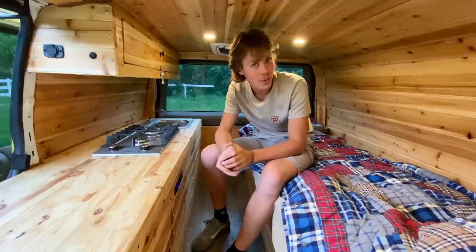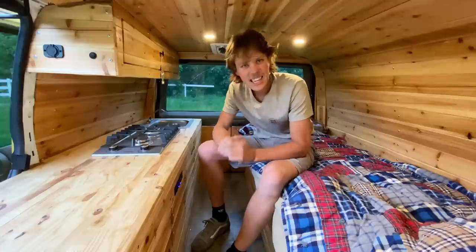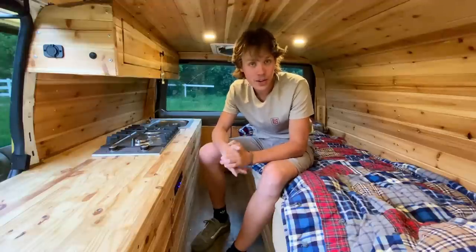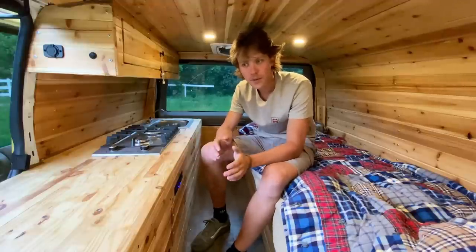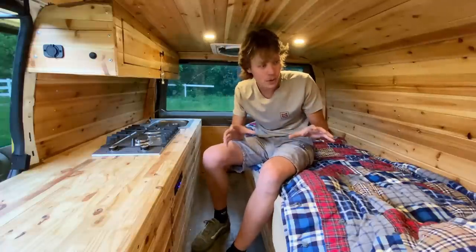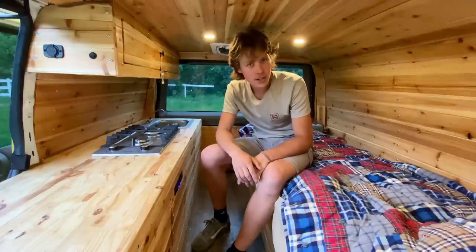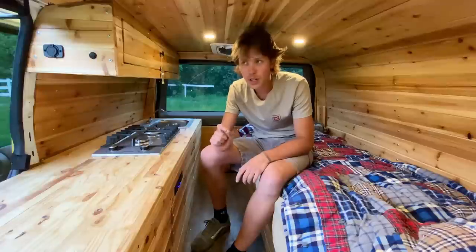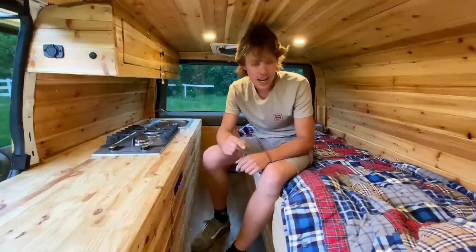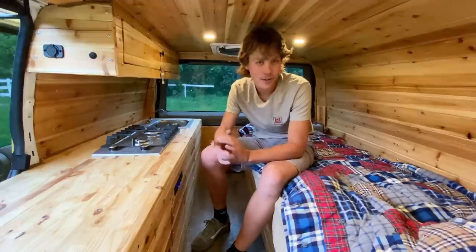I was actually a little worried when I first started making this that the bed wasn't going to be quite right — like, what if it's not wide enough? I laid down and measured my shoulders, but I just couldn't be sure until I actually built it. I was really close to going 25 inches but stuck with 28. I built it, and it's exactly what I needed — I don't think it could have been better. So I'm super happy with that.